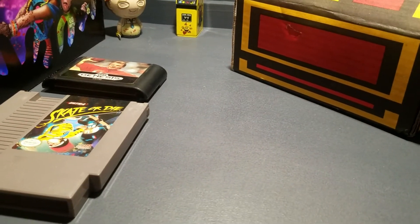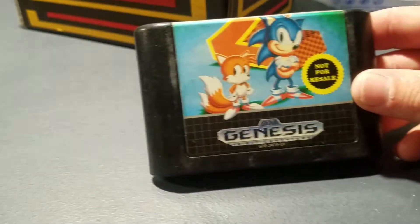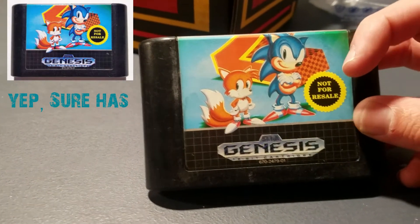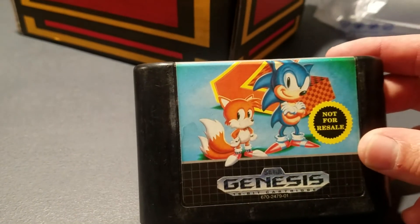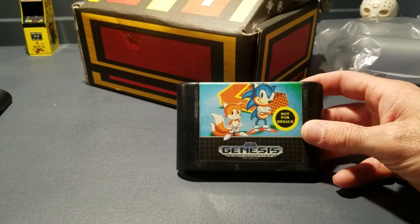All right, let's go with the next Sega Genesis game — Sonic the Hedgehog 2! I need to look at the original; it says 'not for resale.' I'm actually looking down and not through the camera, so let me send it back up.